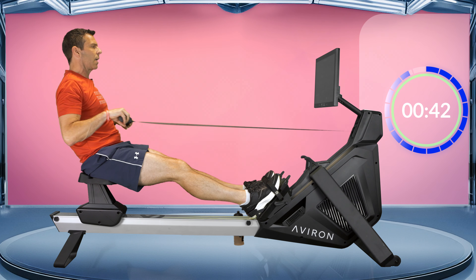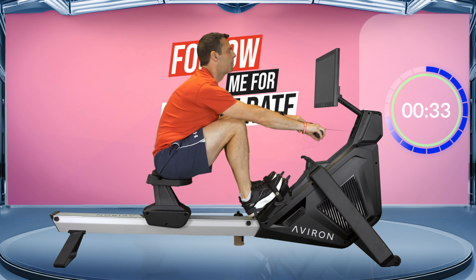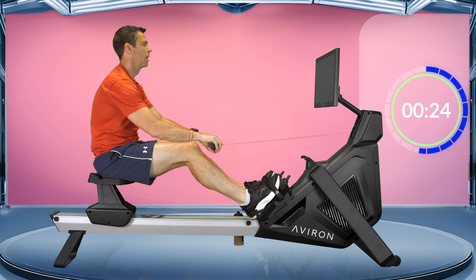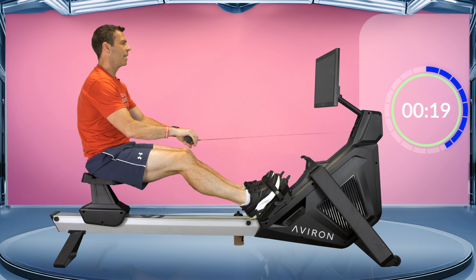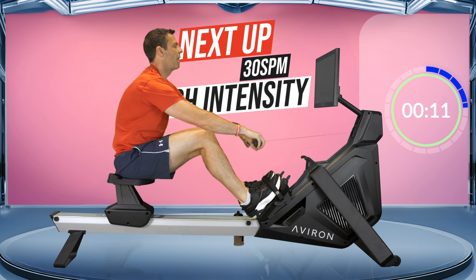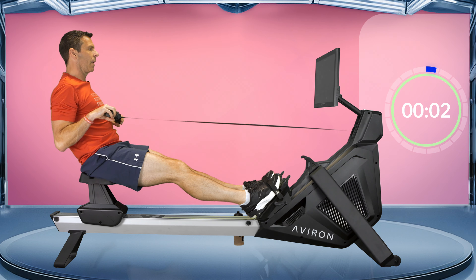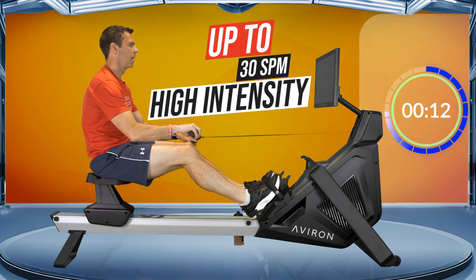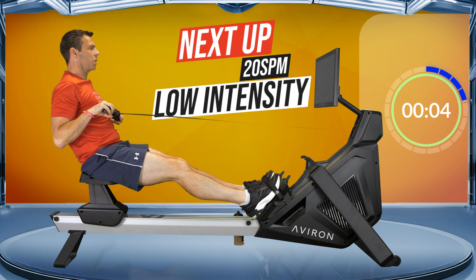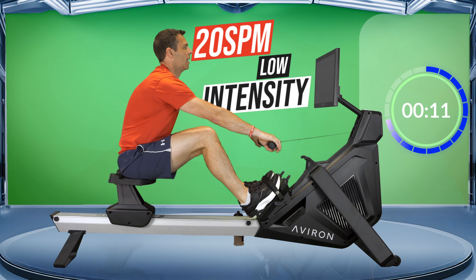So remember, 24 strokes a minute — follow me for stroke rate if you need to. In about 20 seconds we're going to increase the rate to 30 and go up to a high intensity, likely another 5 seconds faster or more than you're rowing right now. Ready, here we go for 15 seconds — and then we're going to go down to 20 strokes a minute. Take it right back, low intensity, 20 strokes a minute.